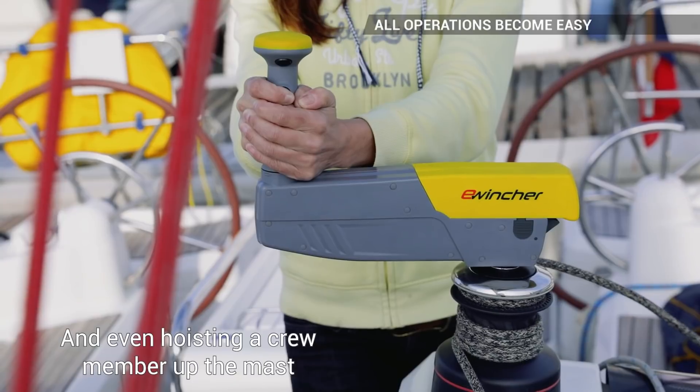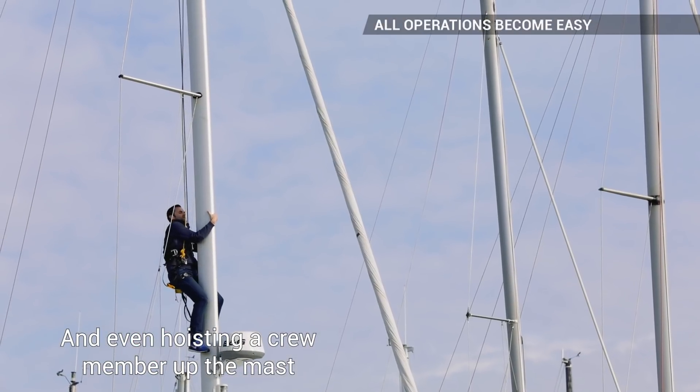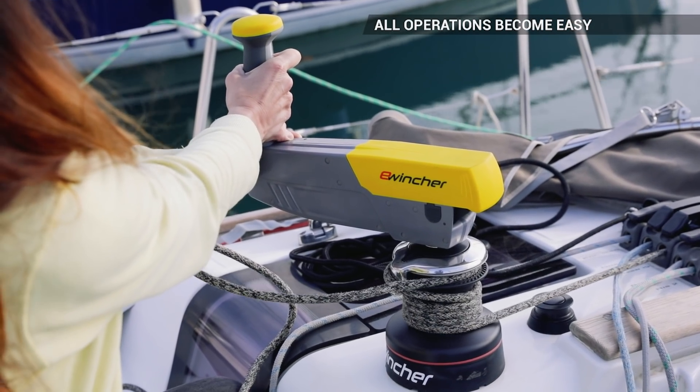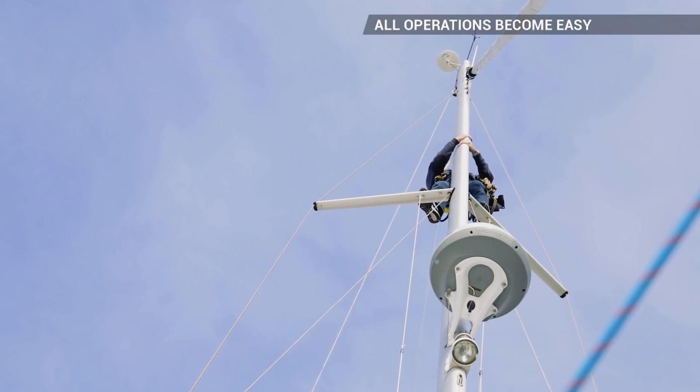eWincher is very powerful. Here a crew member weighing 80kg is being hoisted. Using speed 1 on the winch, we are only at 45% of the maximum torque. And if we go to speed 2, we can easily work at 80 rpm.